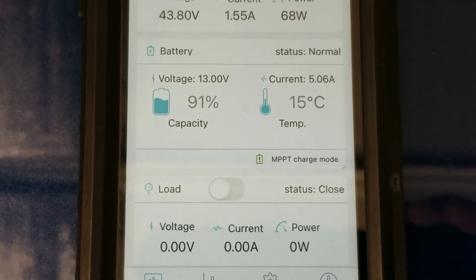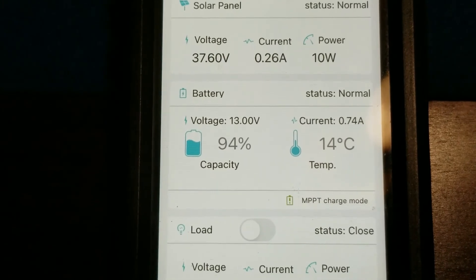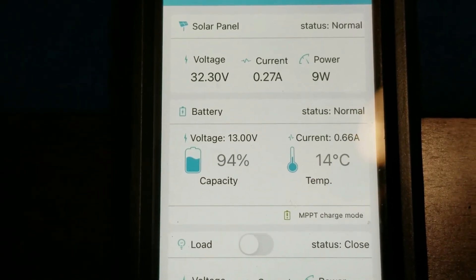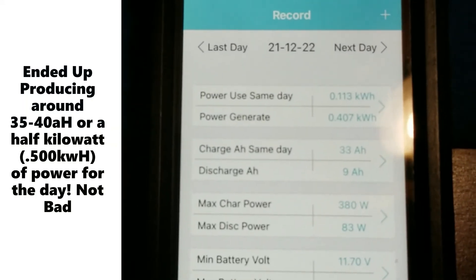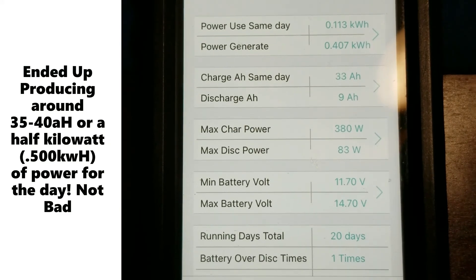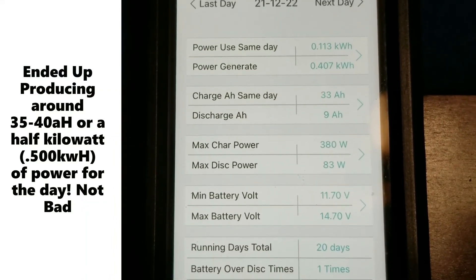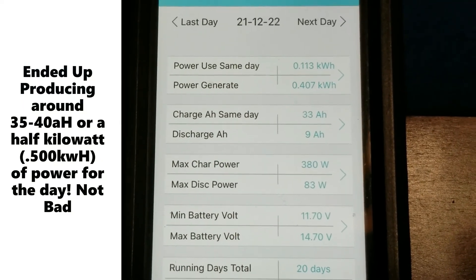It's been a couple of hours. The sun is back behind the trees again — winter time, sun sitting low. The battery is almost back to 100%, at 94%, and we're still bringing in about three quarters of an amp. We've produced about 0.400 kilowatt hours and 33 amp hours, with a max charge power of 380 watts. In the winter time with trees in the way, that's not bad. If you angle the panels right you can get the most power out of them. Every situation is different, but hopefully this helps. Thanks for watching — please subscribe.